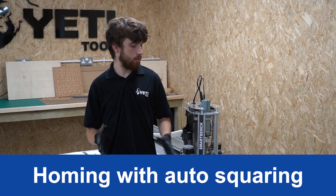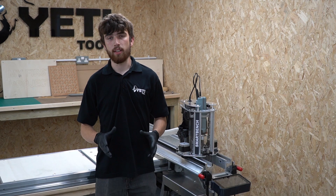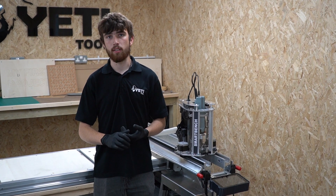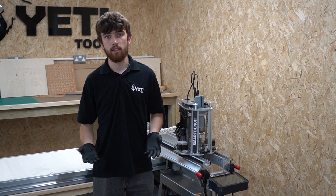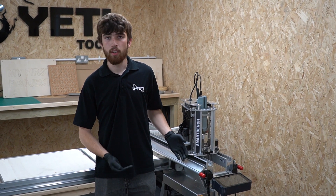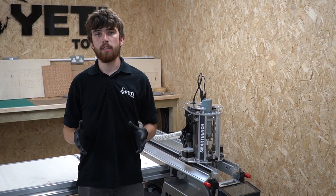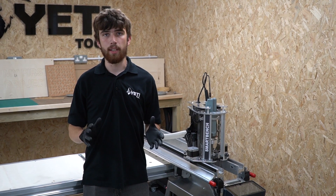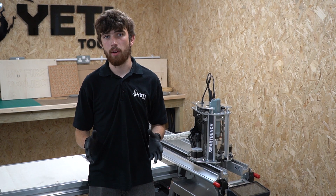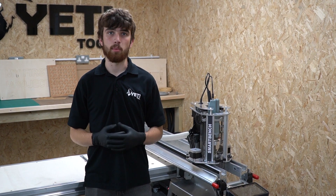So now we're going to show you how to use the auto squaring feature on SmartBench. Auto squaring is the fastest and easiest way to square SmartBench. The operator simply needs to press a button on the console and SmartBench will square itself by driving the x-beam against the legs of the wide bench. This squares SmartBench more approximately and is less precise than manual squaring, however it is often fine for general non-precision work.